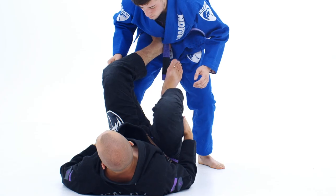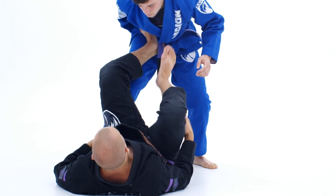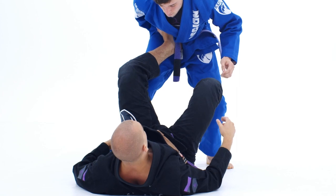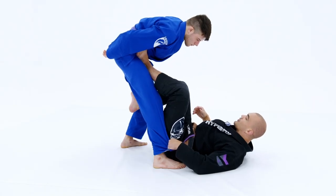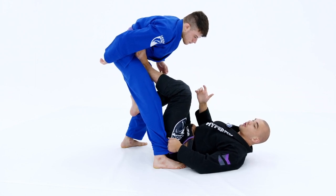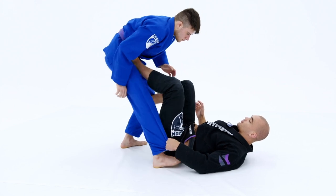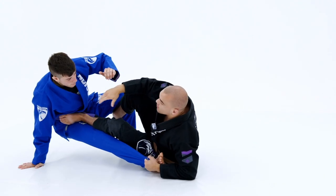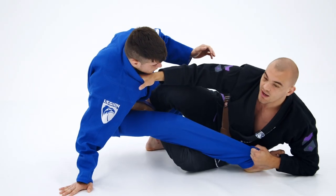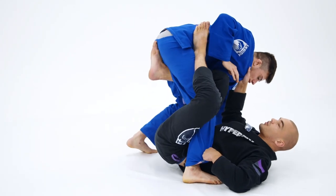Now it's going to be a simple transition into the X-guard position. The next step is this right foot is going to hook right behind his kneecap, and we're going to do a nice tripod sweep. My opponent is going to base on his hand and not want to fall completely — because if he falls, he's kind of like a dumbo. Most people will not fall from this position; they'll come right back up. As he's coming back up, I'm going to grab the collar, insert my knee inside, and pull him back up into the single leg X position.